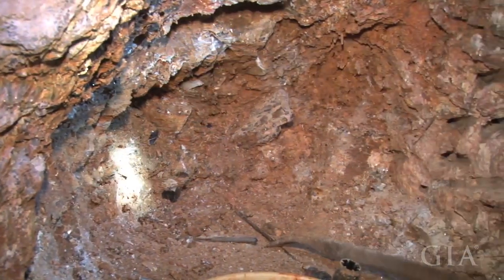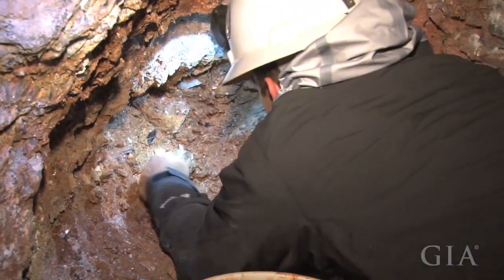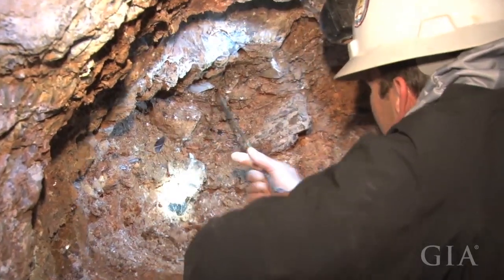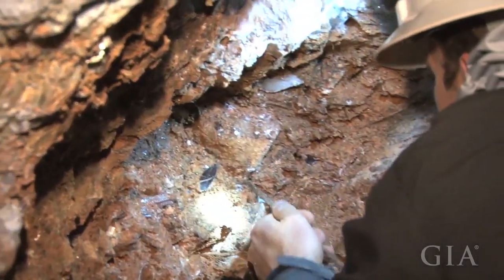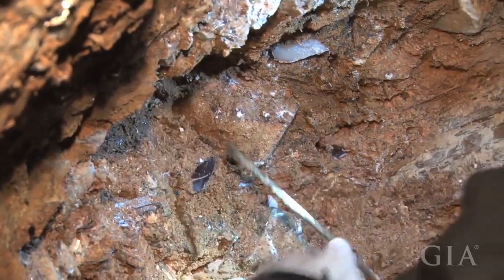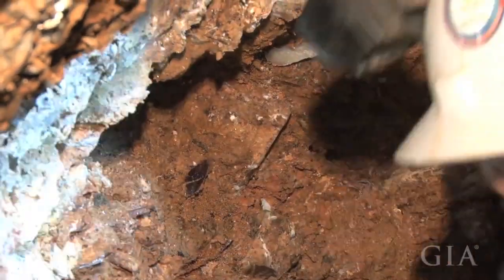Oh, it's almost going to come out. Yeah. No, no. Maybe right here? Yeah, there'll be some. Let's see if we can do it. Oh, that's it? Let's see if we can do it. That's good.